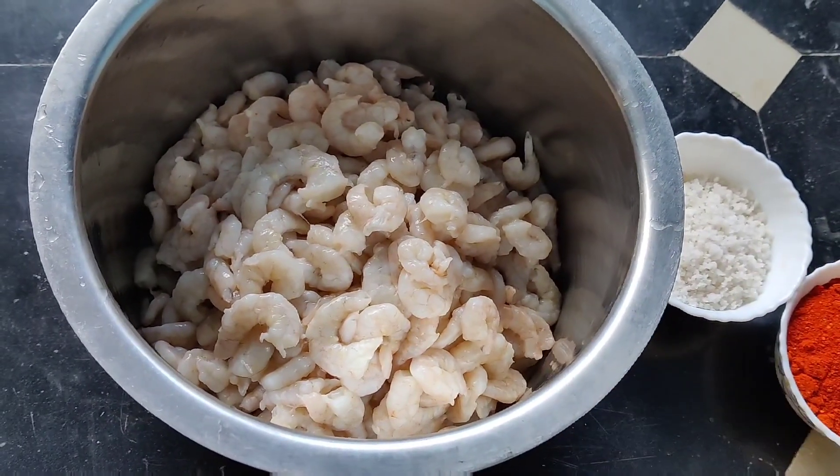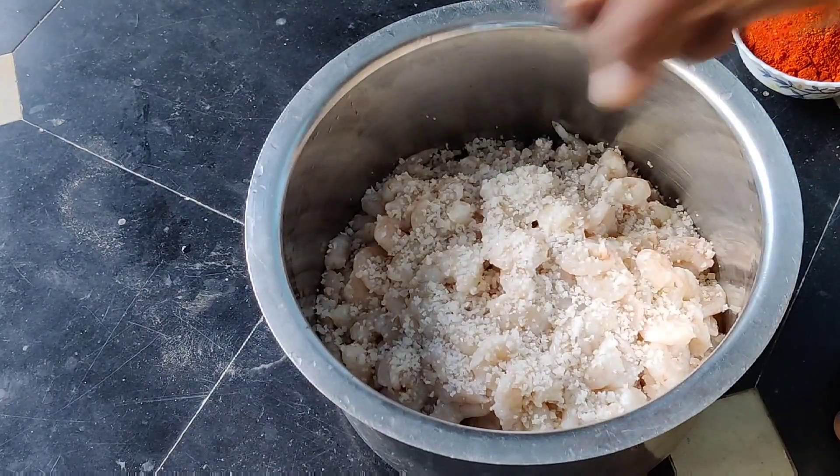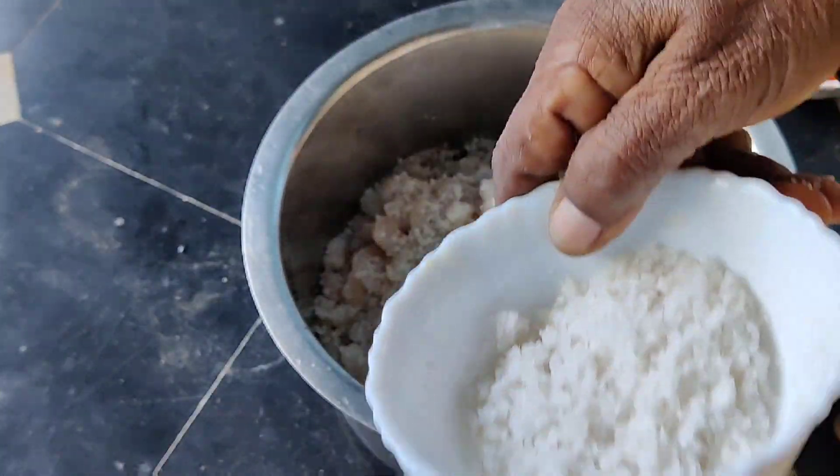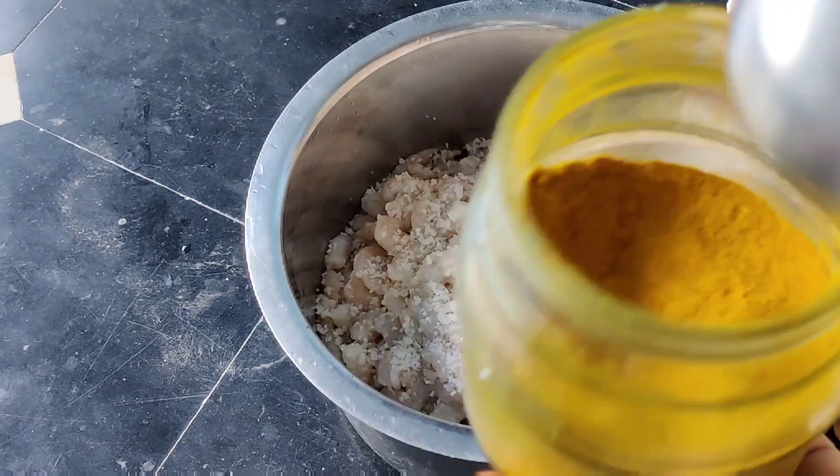Now we'll mix it in the same way. We'll mix the rice with 1-5 grams of rice. We'll mix it in the same way.